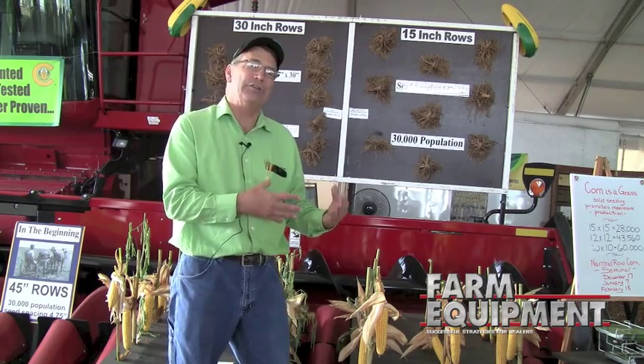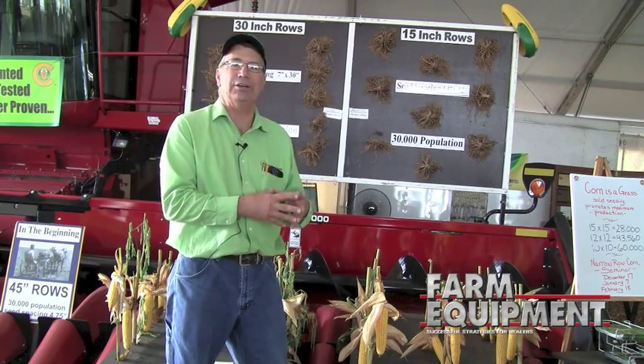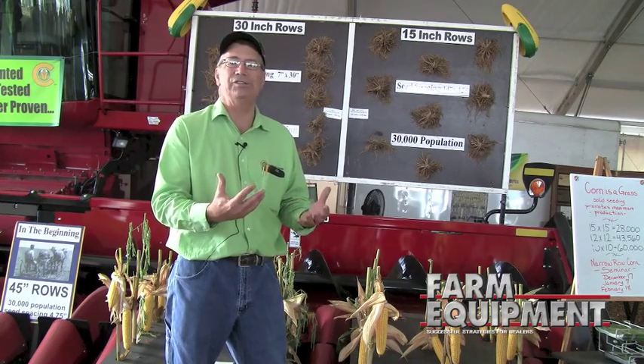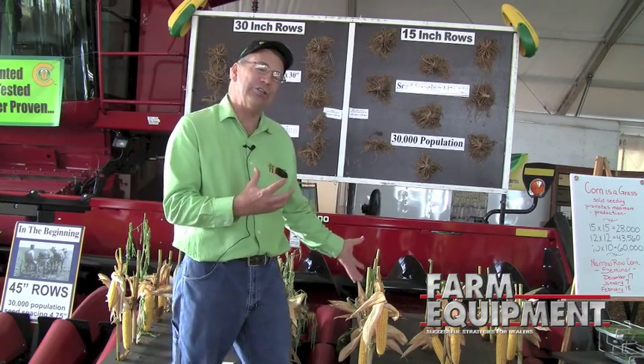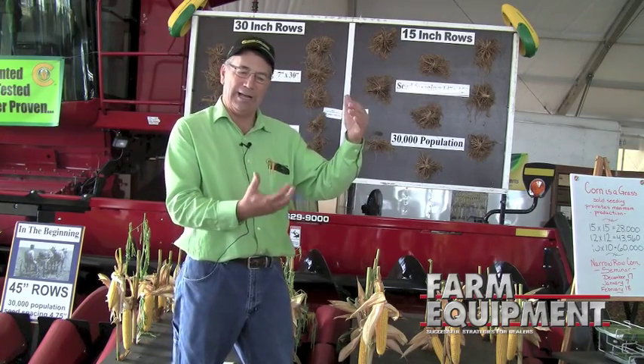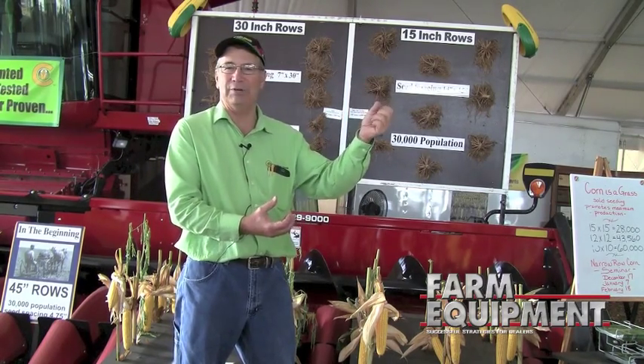In a really stressful growing season, we may see a 15-bushel-per-acre advantage, and in a normal or good growing season, maybe we only see 7 to 8 bushels. But there are certain hybrids that really like narrow rows — they're going to be shorter, they're going to have smaller ears, and they're not going to have much of a tassel.